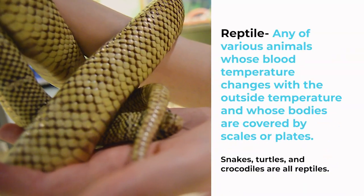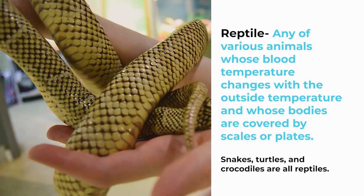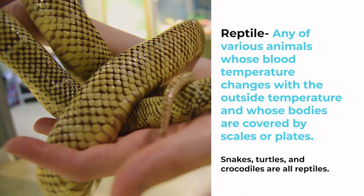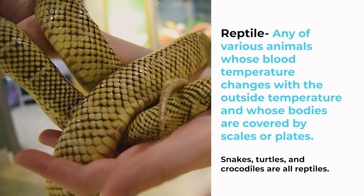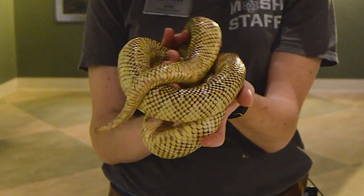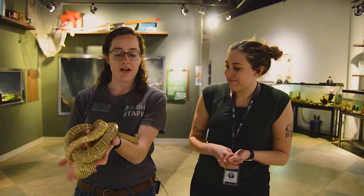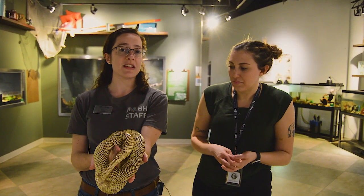A reptile is typically classified by an animal with scales and an animal that is an ectotherm, or cold-blooded, which is just a cool way of saying that their body temperature is the same as the temperature around them. So it's about 78 degrees in this room, which means Arthur's temperature is about 78 degrees.